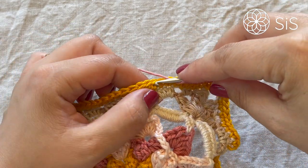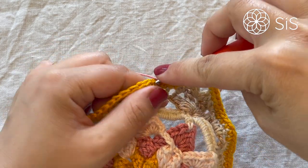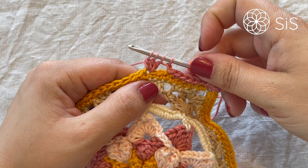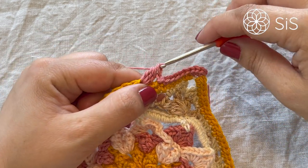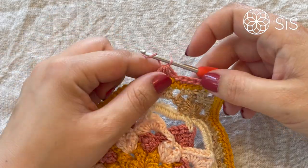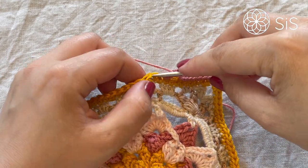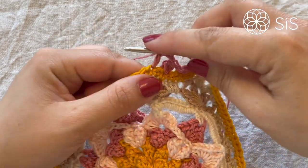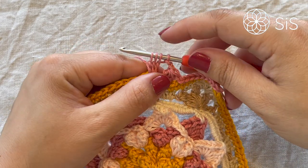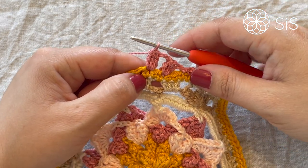In the next stitch make a slip stitch and chain one. Now skip two stitches and into the third make a DC3 bubble — make three half-finished double crochets, one, two, and three, four loops on your hook, tilt slightly, yarn over and pull through all four. Then chain two, skip the next stitch, and into the other make a DC3 bubble: one half-finished double crochet, two, and three, four loops on your hook, yarn over and pull through all four.